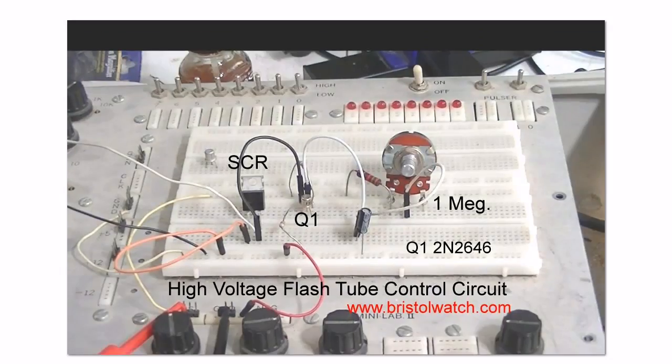In an earlier video I discussed using a unijunction circuit to trigger an SCR to operate a high voltage flash tube circuit. That's what we're doing here, so let's get moving.